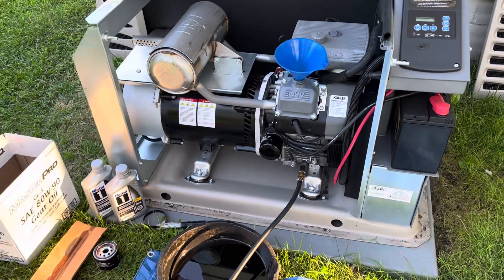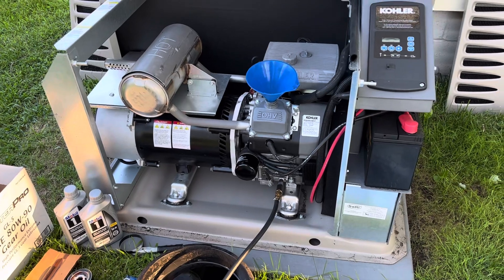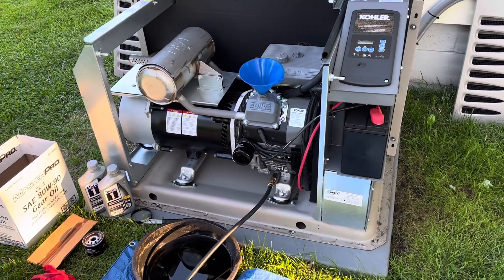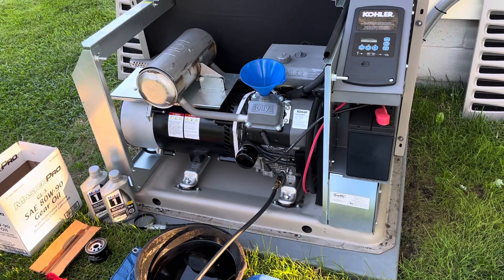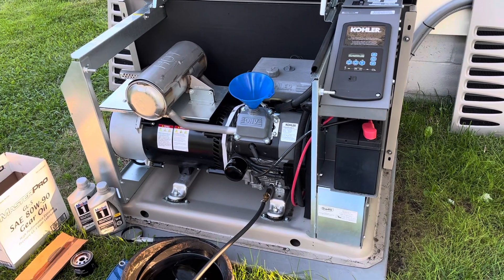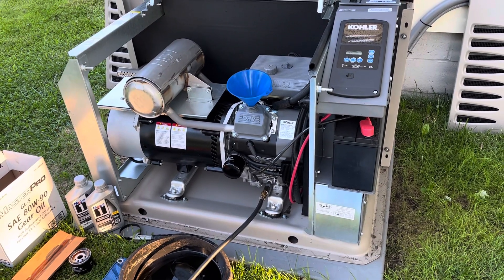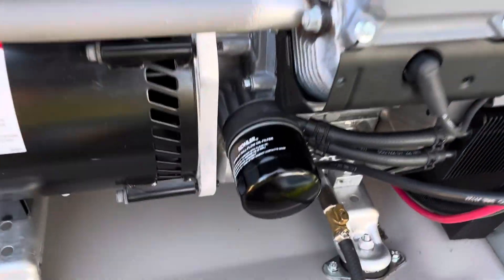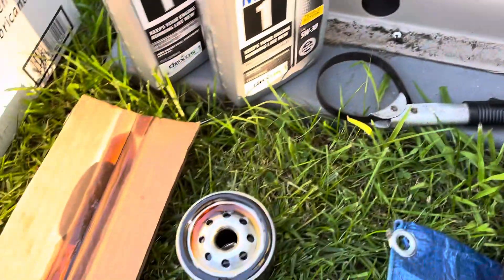This generator takes 5W-30 full synthetic oil — they recommend full synthetic, not conventional. It holds about 1.8 quarts, so I got two quarts. I also put on a new Kohler oil filter already — here's the old one. You just need an oil filter wrench.